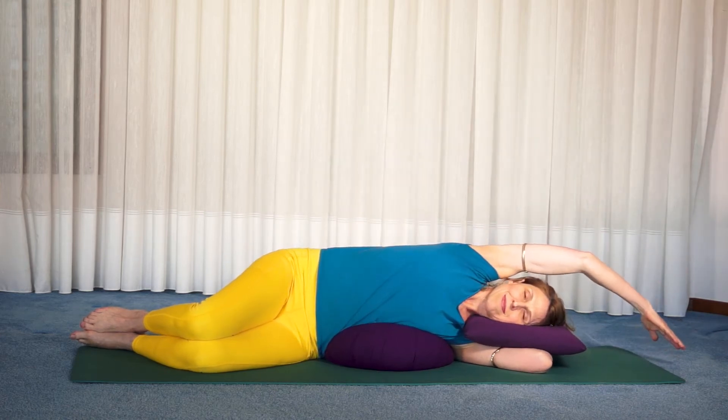Breathe into the side of your ribs for a minute or so. This pose can increase your lung capacity.